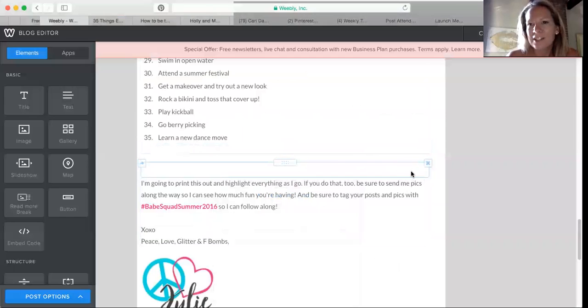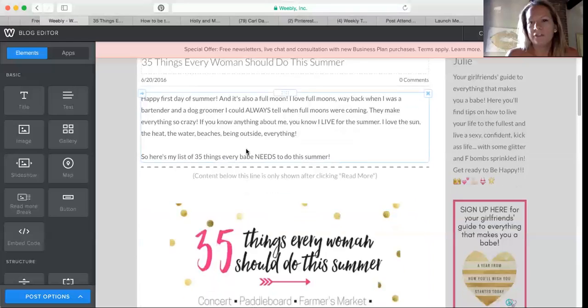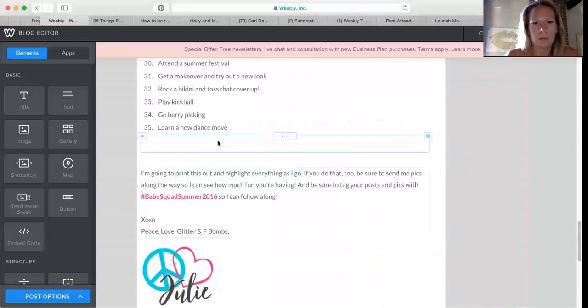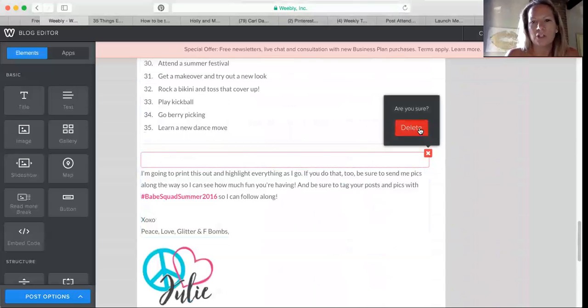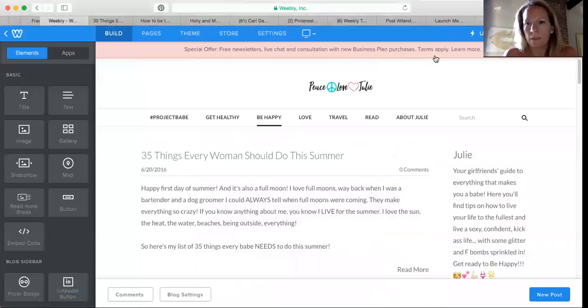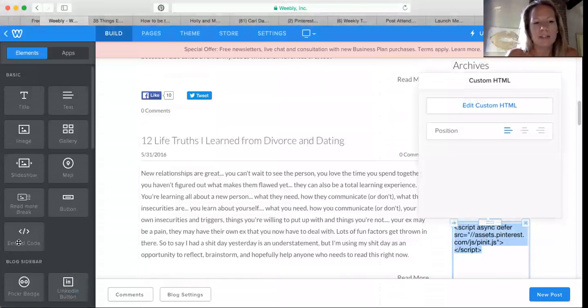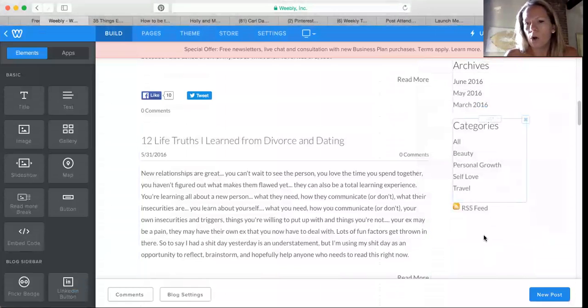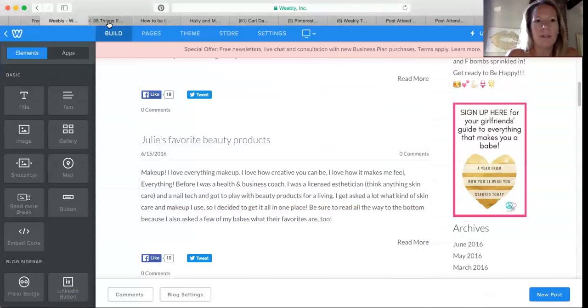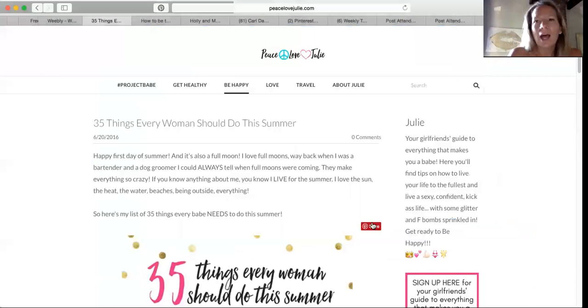Usually it used to show up and you'd actually see it — I'm not sure why it's not showing now. Also, once per blog you need to include this additional code. I dragged the embedded code element over to the corner, added the required code from Pinterest, then hit publish and update. That way, when you go to your pins, this pin will show up and people will be able to pin it easily from the page.